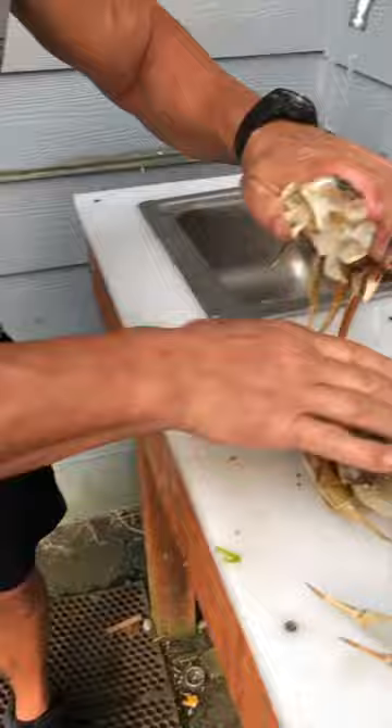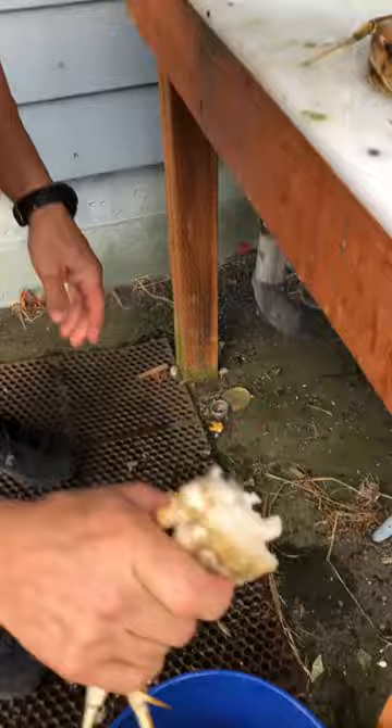We're going to clean up the crab butter. Some people like it, I personally like it, but my colleagues do not like it.